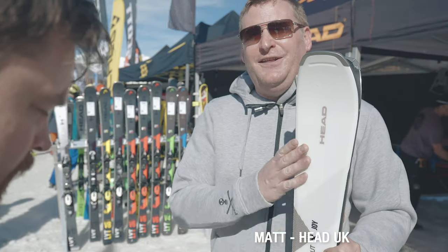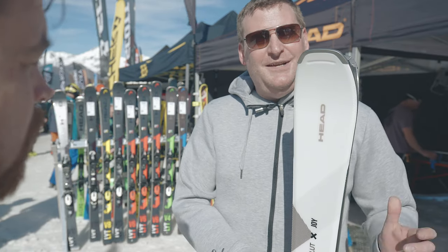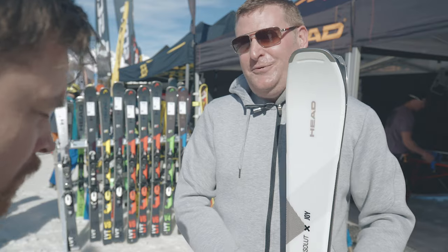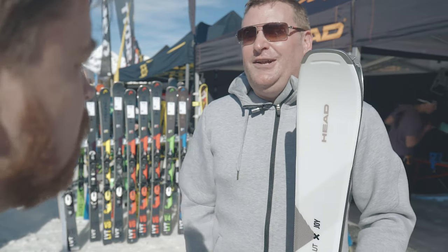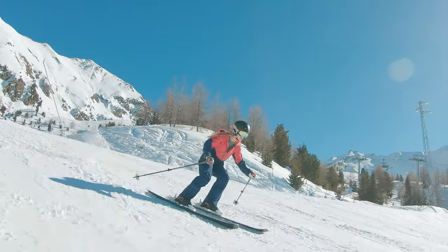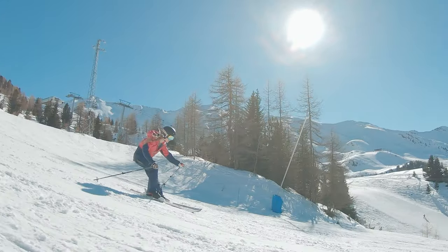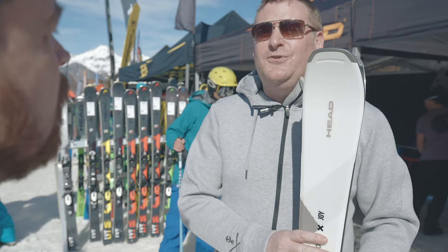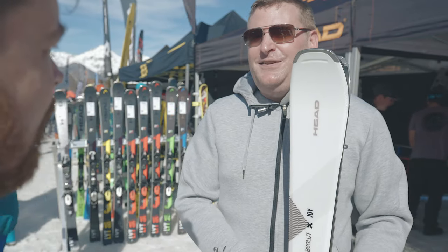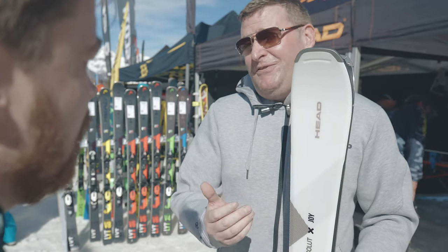The name has been around a while but this is a new ski — new construction, 79mm underfoot and a 12.2m radius, which makes it really lively and agile. It still uses graphene infused in the tip and tail, again reducing swing weight and making it easier to manoeuvre. The big difference over the previous Absolute Joy is that this now has a wood core, whereas previously it was synthetic, so you're getting a little bit more beef from the ski.